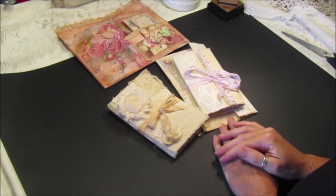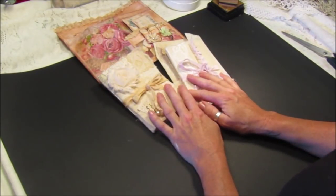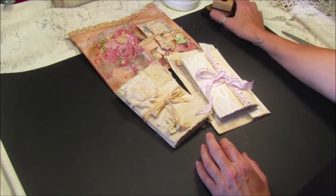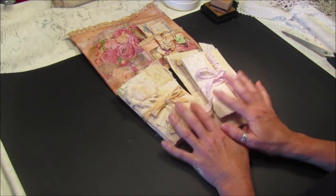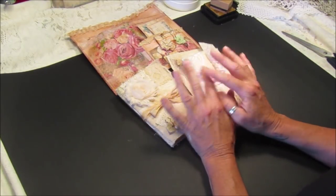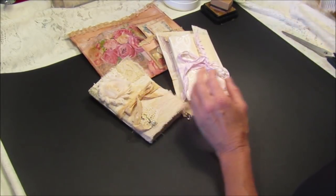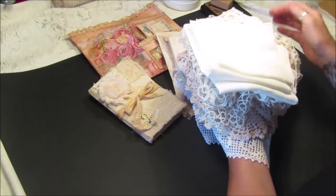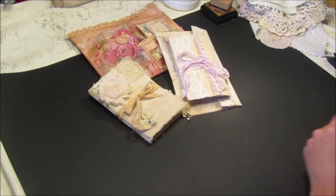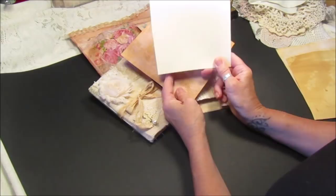Good morning guys, I'm actually back — it seems like ages since I've made a video. June has just been an absolutely chaotic month. So I'm actually back, I've made a few things because I want to restock my Etsy shop. I've got a few things I just want to show you, and also some lace and some doilies that I got from the car boot at the weekend. And I want to show you how to get from a plain piece of card...